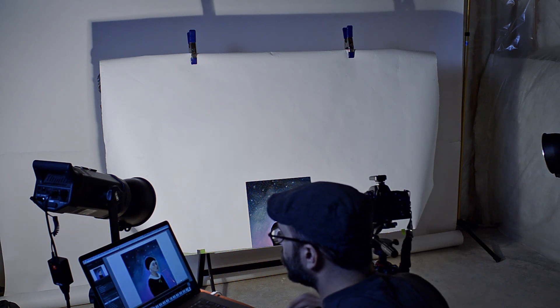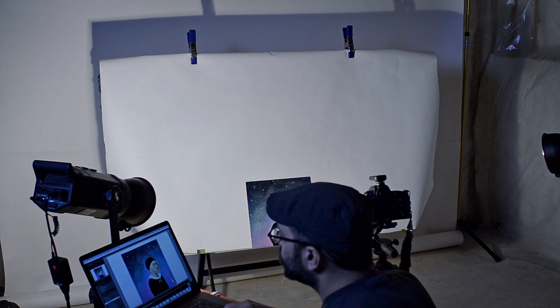Now that I have the images, it's time to edit them, and I'll be showing that in part two. Have you ever tried photographing artwork? Which part did you find the hardest? Put your answer in the comments below. And if you have any questions on how to do copywork, put those in the comments as well. Thanks for watching, and we'll see you in the next video.